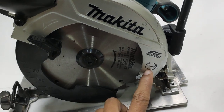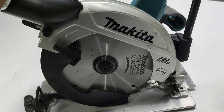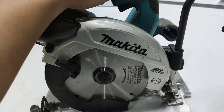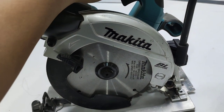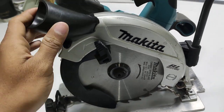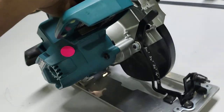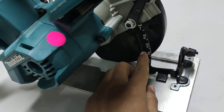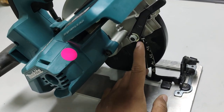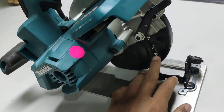This is the electronic brake. With a circular saw, after using it, if the stop time is extended it can be difficult and dangerous at the job site. So this brake stops the blade quickly. We can also adjust the depth of cutting — for example, we can cut only 5mm or whatever depth we want.